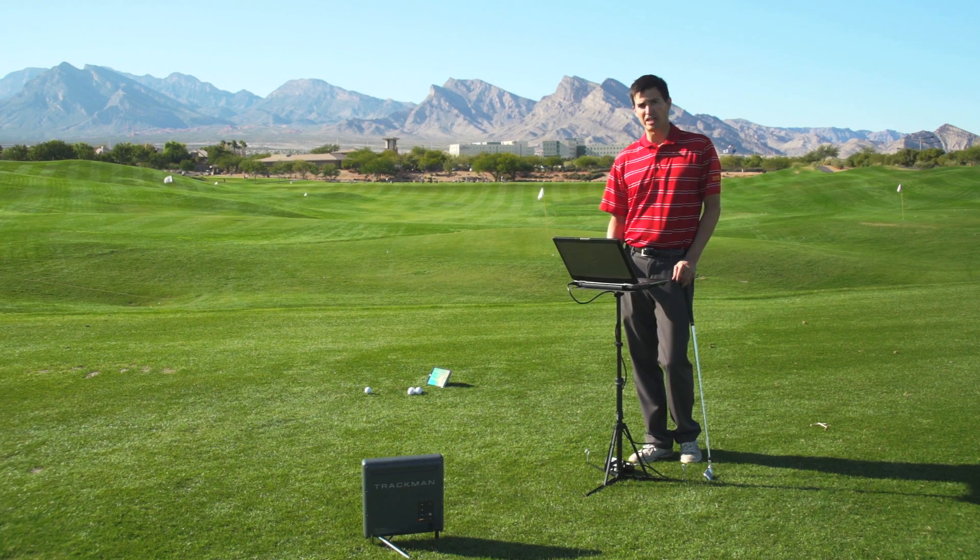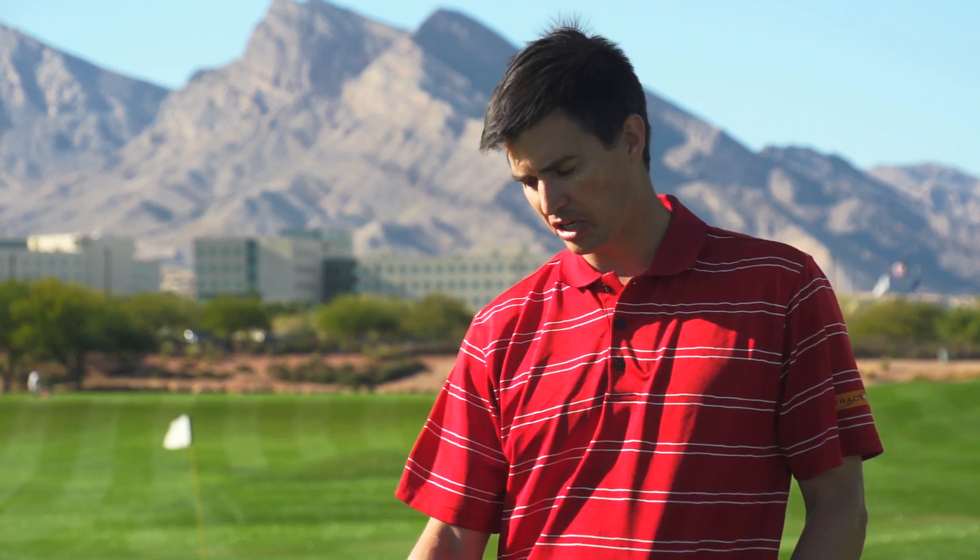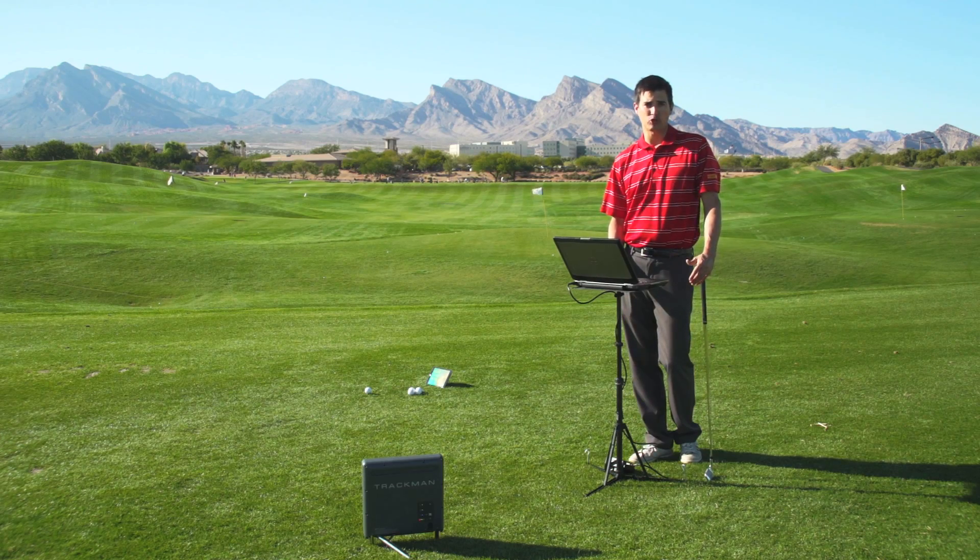Another great benefit of being able to connect multiple devices to the same TrackMan radar is that the coach or instructor can connect their laptop or iPad to the radar and be the controller, and then the student can bring in their own device and also connect it to the same radar. This will allow them to capture all of the same data from the session, save it, and take it home with them. They can also go to MyTrackMan.com to see their data as well. So let's look at how you can connect multiple devices to the same TrackMan radar.